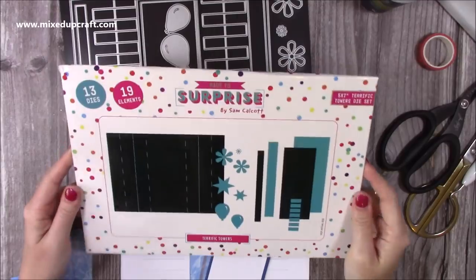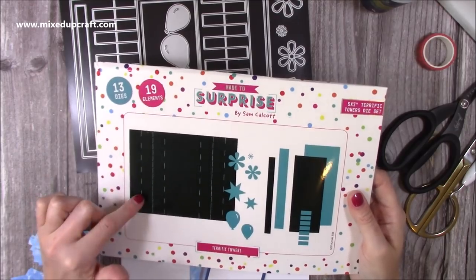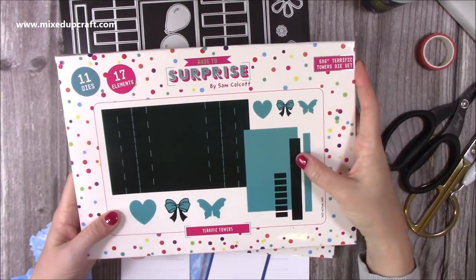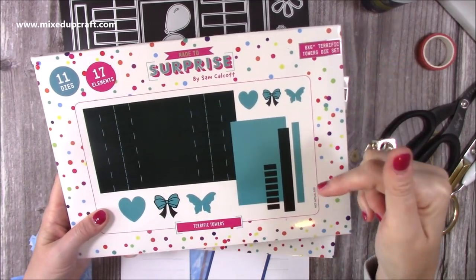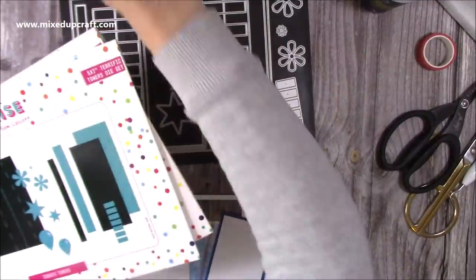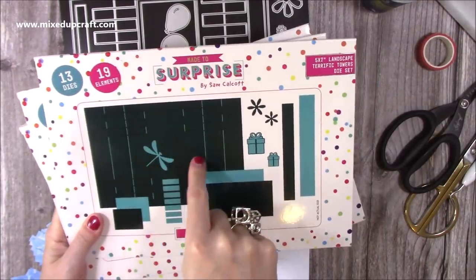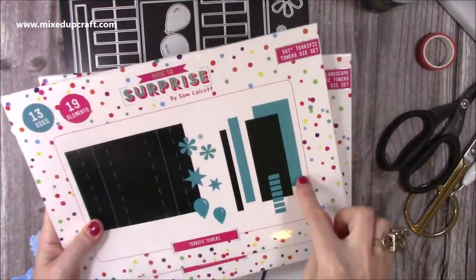Let me show you how to make it. This is the die set I'm using — it's the 5x7 from the Terrific Tower die set, but you can also use the 6x6. I've done a Craftworld exclusive video using the 6x6 with a similar style, and I'll link that in the description. I also have the landscape version — this is 5x7 portrait panels, whereas the landscape has horizontal panels which would be great for cutting an aperture.